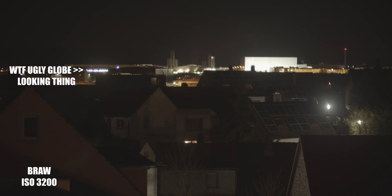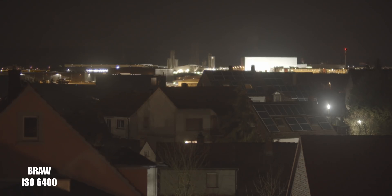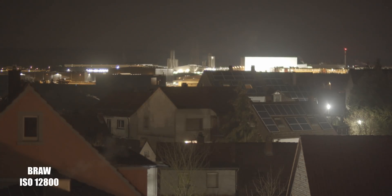We're going to go right at it. I had to test this tonight. I had to see for myself what the B-RAW is capable of. Constant quality at Q0 at ISOs 3200, 6400, and 12800, and then the ProRes HQ versions.